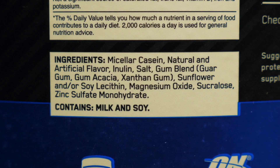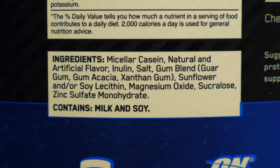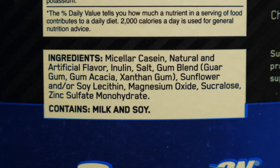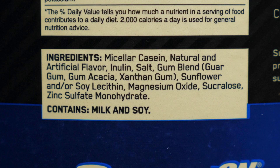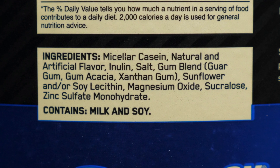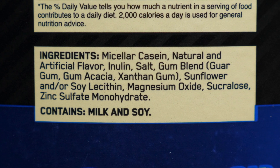For the ingredients, you have micellar casein as your protein, which is good, natural and artificial flavors, and salt. There's both inulin and a gum blend — both are fibers added to improve digestion. Sunflower and/or soy lecithin, which are emulsifiers. Magnesium and zinc are your vitamins, and there's also sucralose, which is an artificial sweetener.